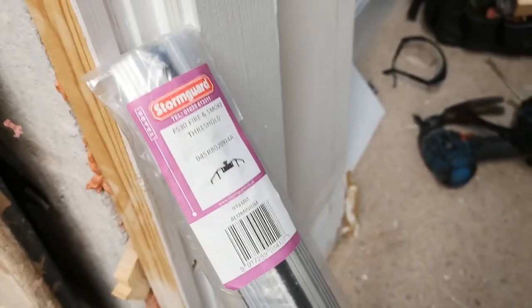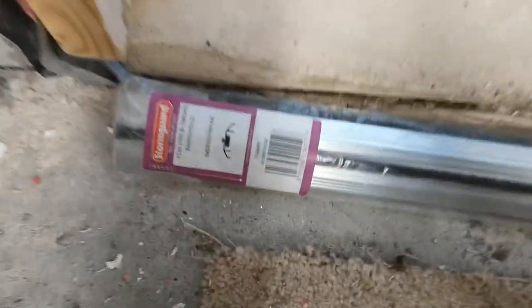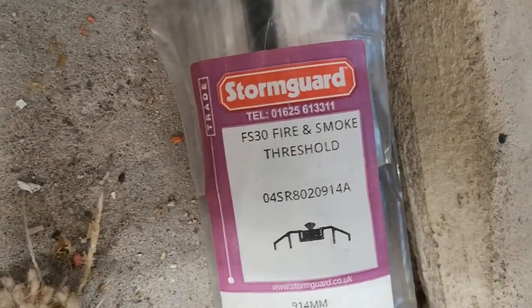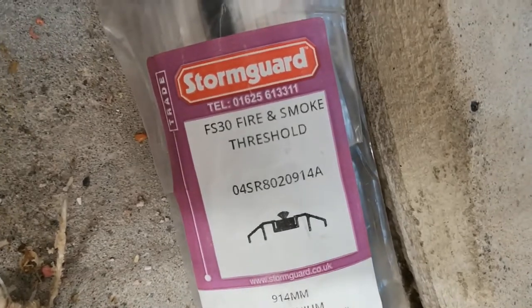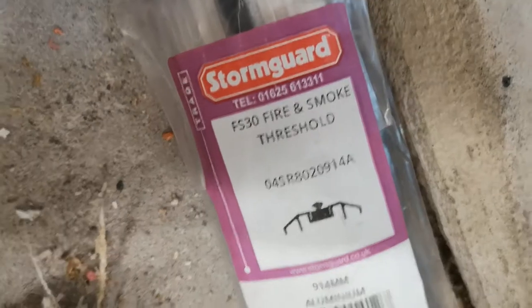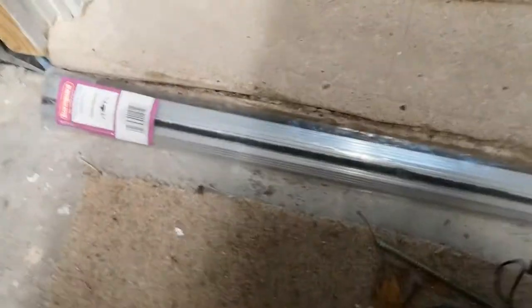By the end of this video you will understand how to install a Storm Guard threshold. This one is an FS30 fire and smoke threshold, which means it's preventing 30 minutes of smoke or fire or flames from coming in through underneath the door.